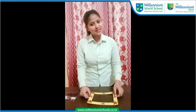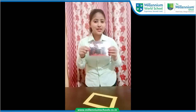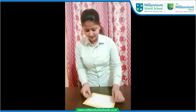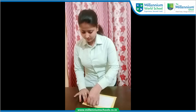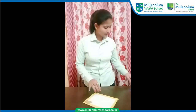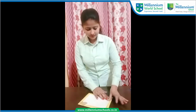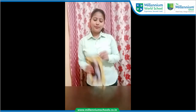Let's see how to paste your favorite photograph. So this is your photograph — paste it like this at the back. Now my frame is ready. You can also write your name here.